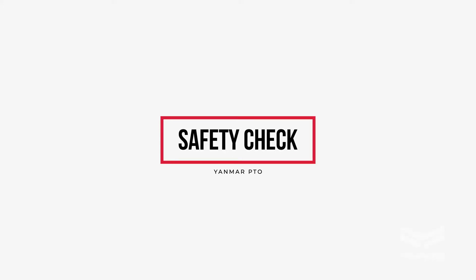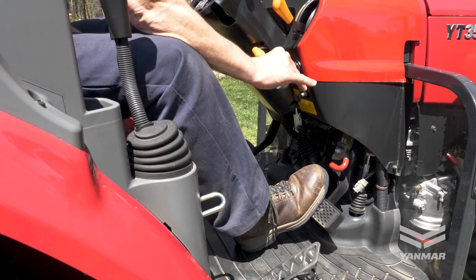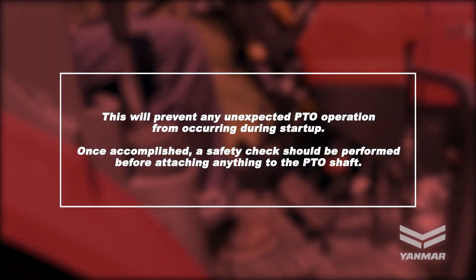Safety check. When performing activities near PTO connected implements, the tractor and attachment should be turned off and the parking brake applied. This will prevent any unexpected PTO operation from occurring during start-up. A safety check should be performed before attaching anything to the PTO shaft.